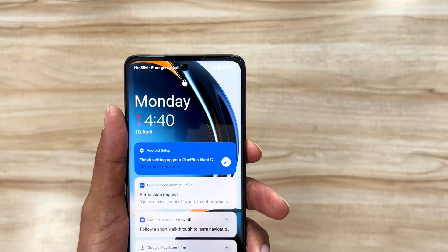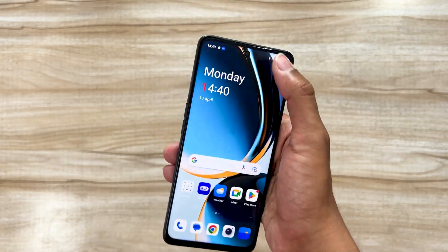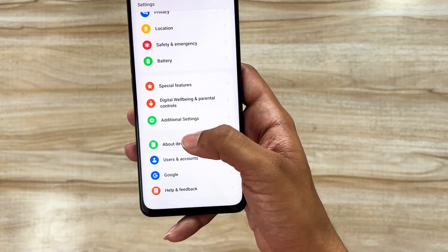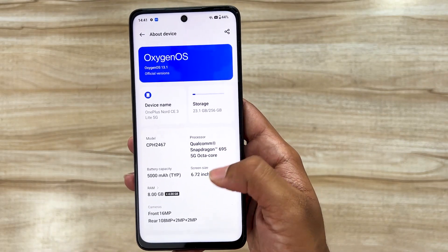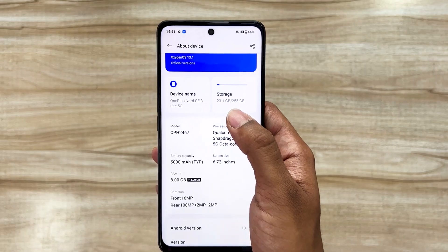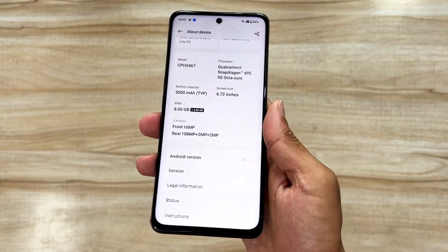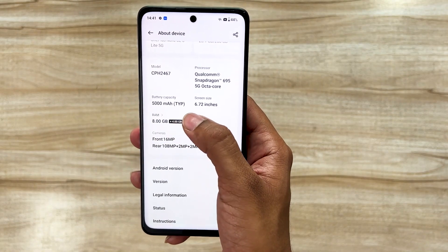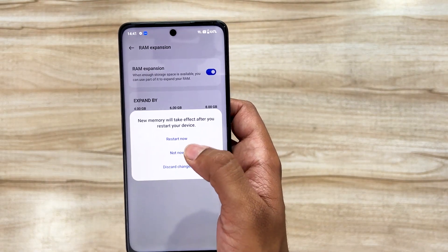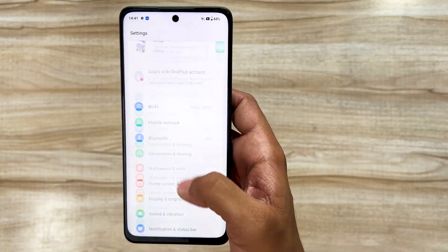The device is still downloading and updating apps — that's fine. If you go to the About Device section, you can get all the details. It has the Qualcomm Snapdragon 695 5G SoC, so it is a 5G-capable device. I have the 256GB variant — there are two options: 8GB + 256GB and 8GB + 128GB. This is a 5000mAh battery device with 67-watt fast charging. You can also expand the RAM by another 8GB, though you'll need 8GB of free internal storage for that.